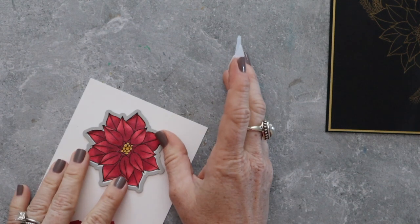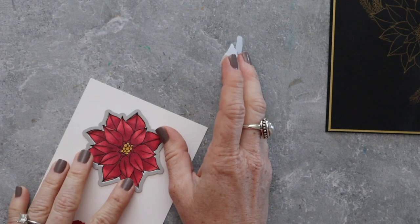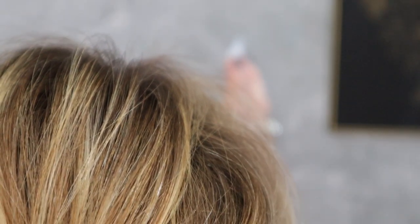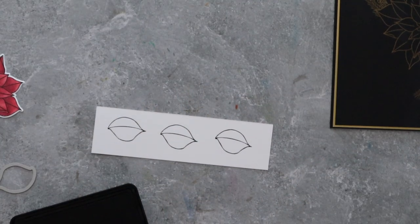Now I'm going to tape this die in place and run it through my die cut machine to get it cut out. I'm trying to get it lined up perfectly — and there's my head and my hair. I meant to cut that part out of the video! We're going to run that through the machine and then I'm going to do the leaves.